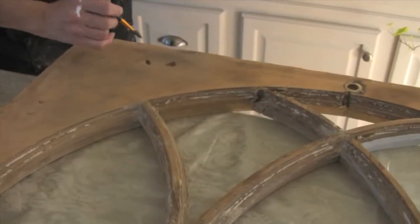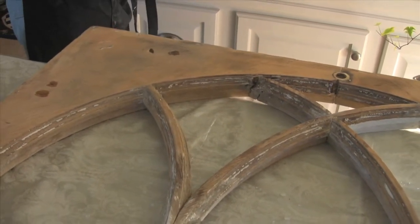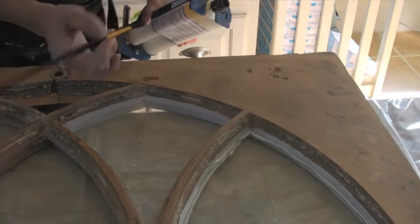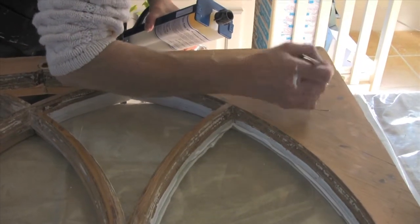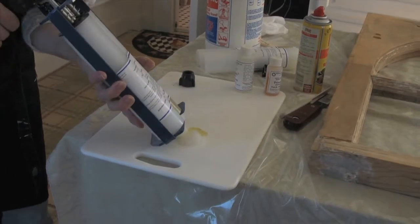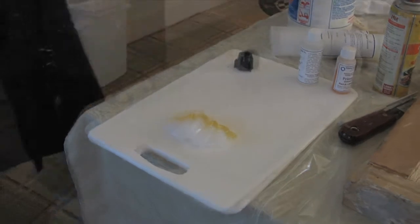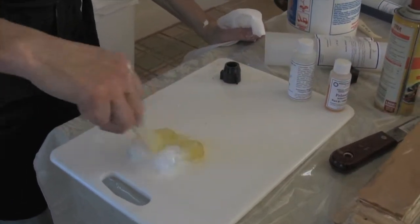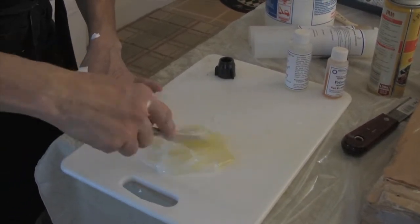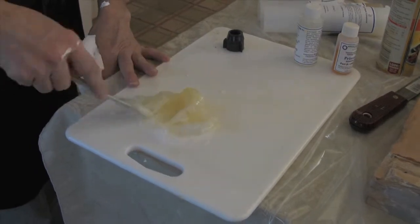I'm also going to do minor surface imperfections — someone took a hammer and decided they'd get the window sash out that way, so we're going to use some material on these. Epoxy heat-cures on itself; it's a chemical reaction, part A and part B. The more epoxy you mix up, the quicker it's going to cure. A large repair will cure and dry faster than a small repair.